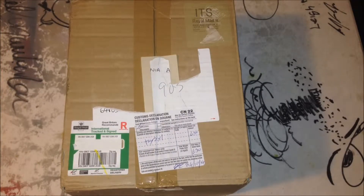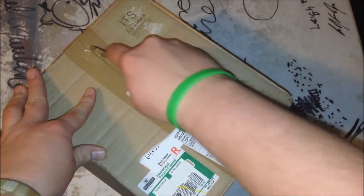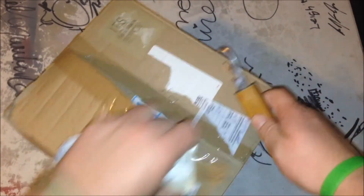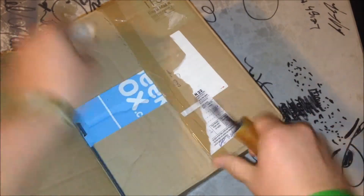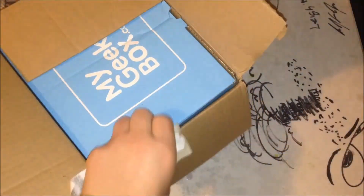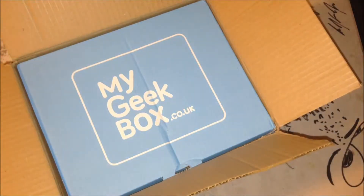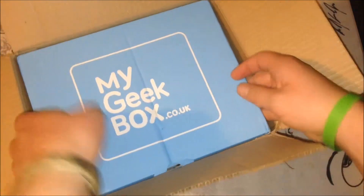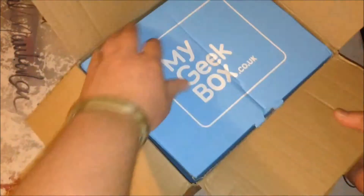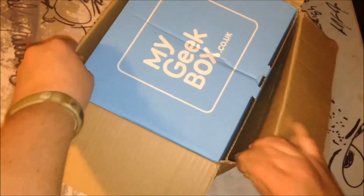Hopefully it's something good. Let's see. Oh — they just put it in another box. Okay. It's my Geek Box — it's the British Geek Box. That's what I subscribe to. So I can get it out of this other box. Let's just rip the box apart.